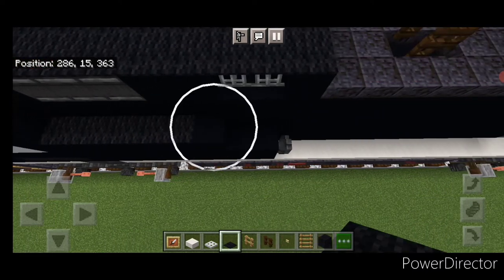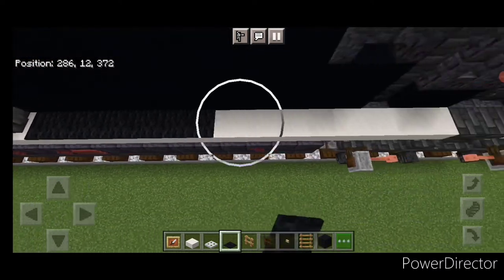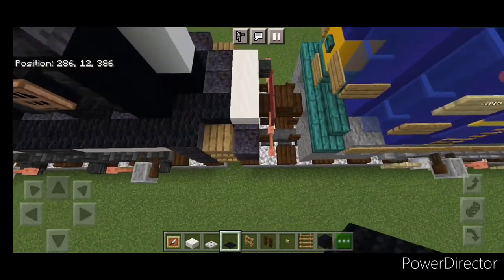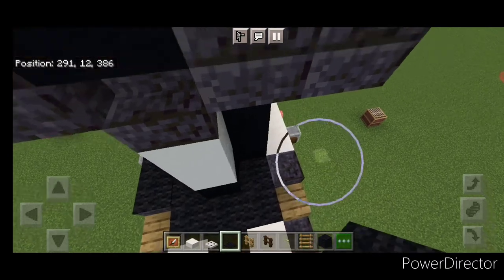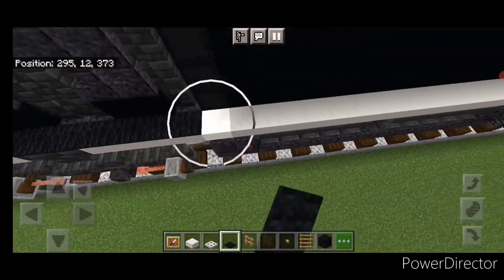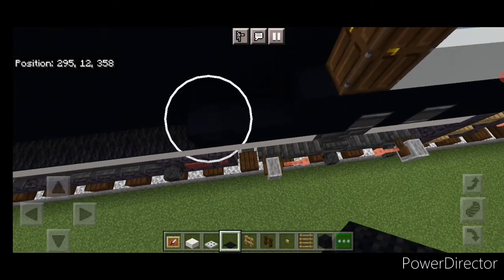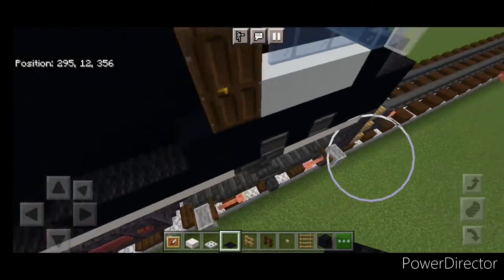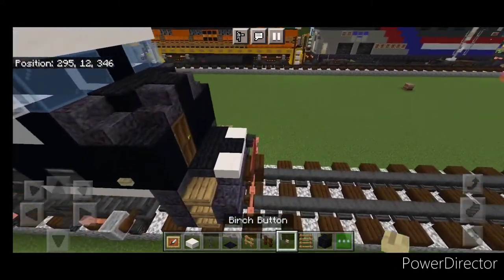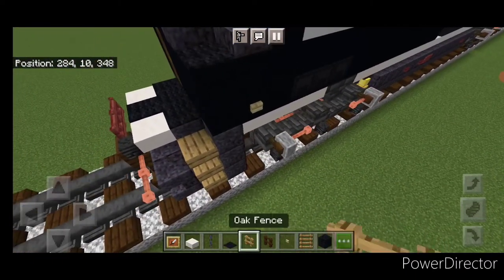Down here cover this box with black carpet, then down here, and come all the way down this walkway with it. Back here two in the middle, one here, and come all the way up this side with black carpet, and then three up here. Then come down and put a perch button here and here.